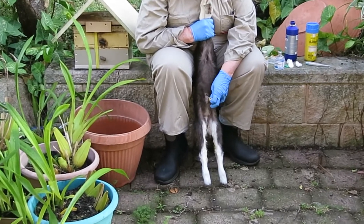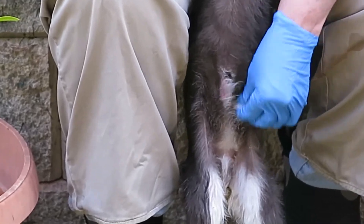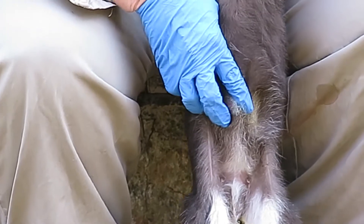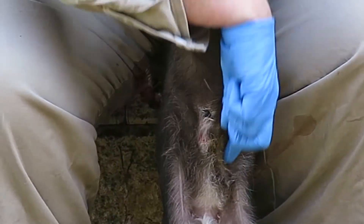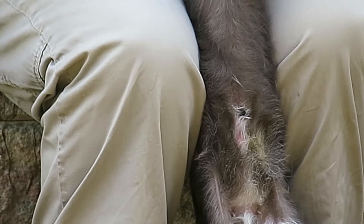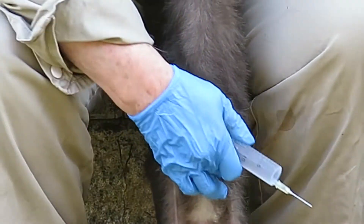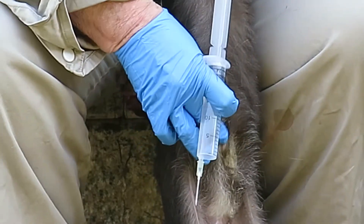Go one centimeter to one side and two centimeters down to give an intraperitoneal injection. Swab the outside skin with a disinfectant and aim the needle towards the hip. For a small kid this works out at about 25 mils of a 20 percent solution for a tiny kid of a dairy breed.